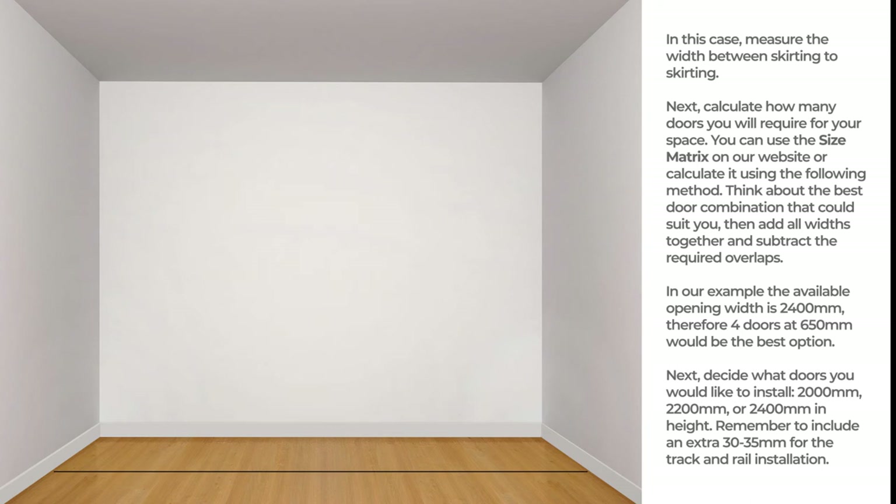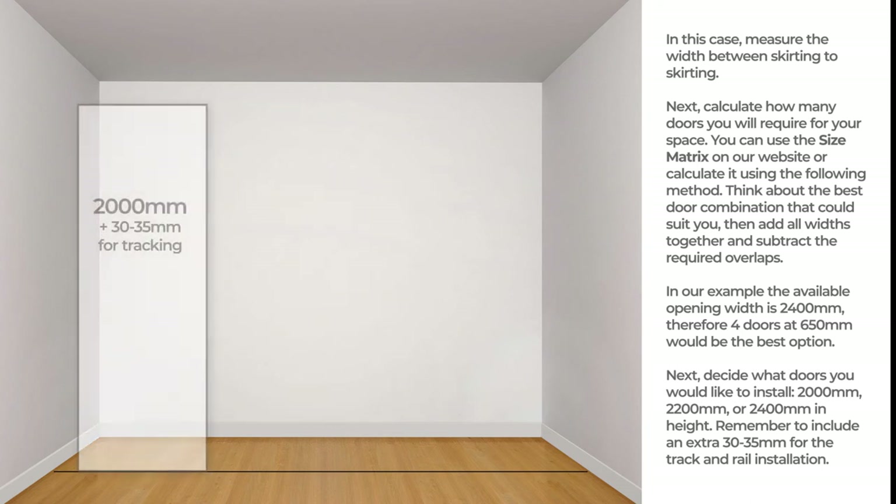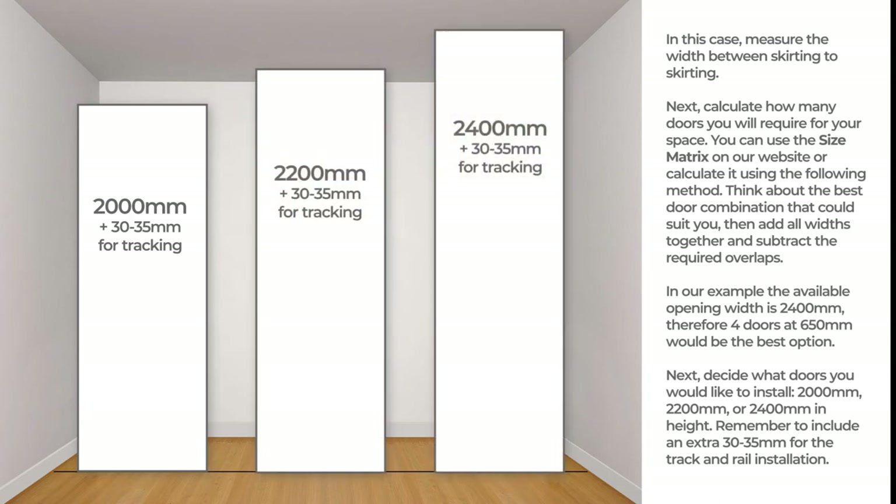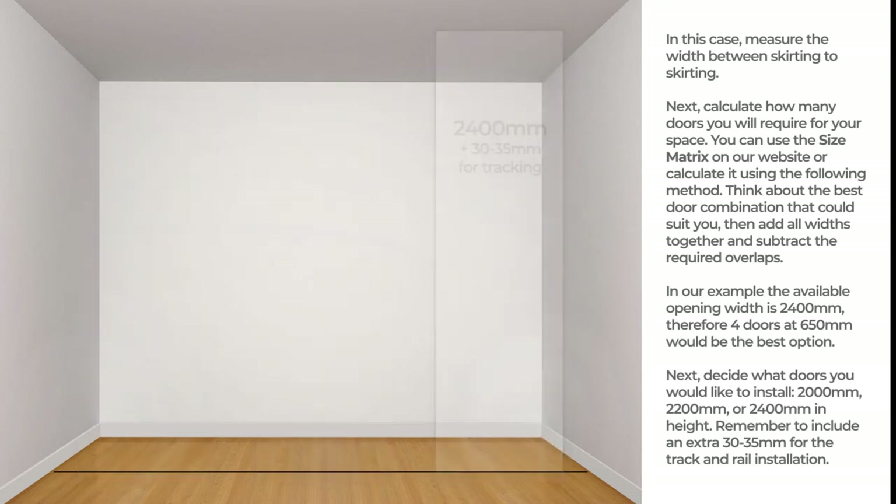Next, decide what doors you would like to install: 2000 mm, 2200 mm, or 2400 mm in height. Remember to include an extra 30 to 35 mm for the track and rail installation.